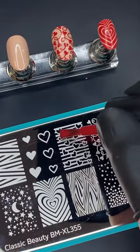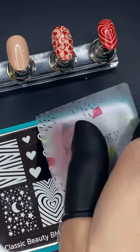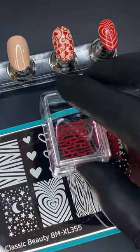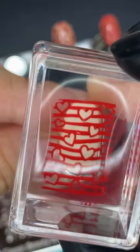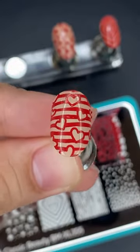Some things just never go out of style. Our Hearts and Stars Nail Stamping Starter Kit features full nail designs all revolving around our love for heart and star patterns. With simple and cute designs, this manicure set is a perfect staple accessory for your everyday wardrobe.